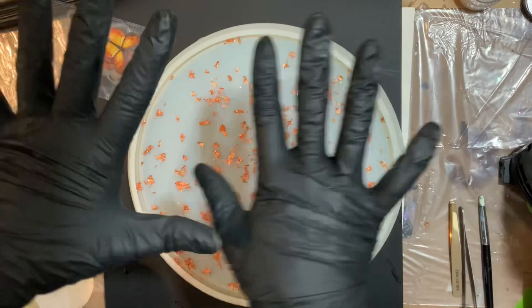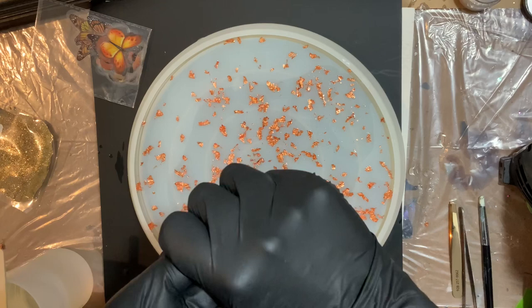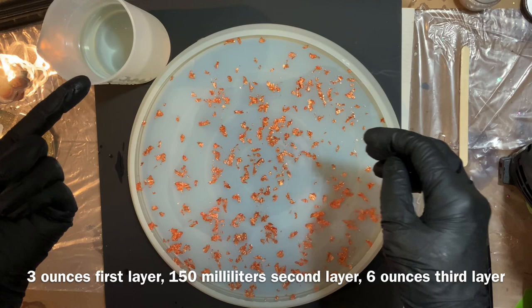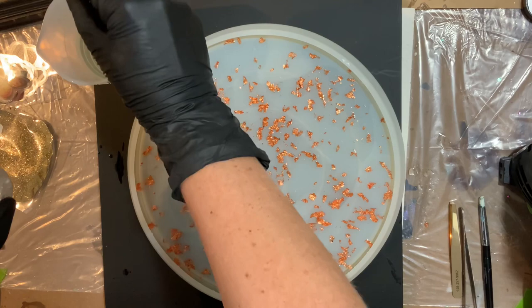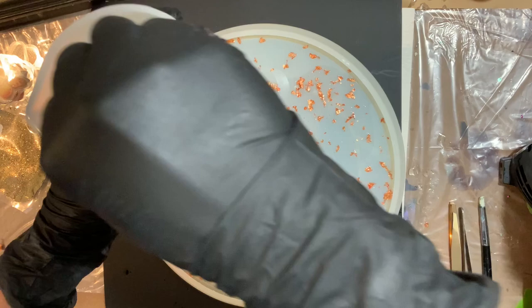So here we are using more Liquid Diamonds. Initially I mixed up three ounces for the first layer, 150 milliliters for the second, and now I've done six ounces for this last one, hoping it'll fill out the rest of the mold. I let it sit for 10 minutes, so you can see there are only about two bubbles and they're still popping. I'm going to add just a teeny tiny bit of Fairwinds glitter and gently mix that in. It's going to create a few more bubbles, but we're going really slow.